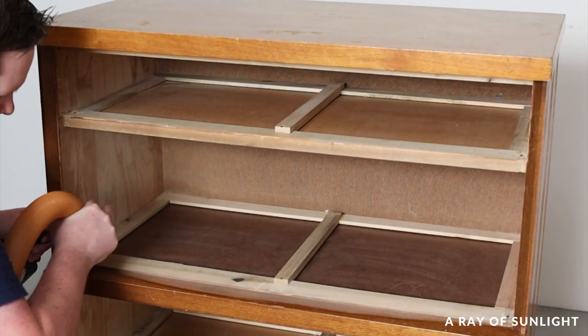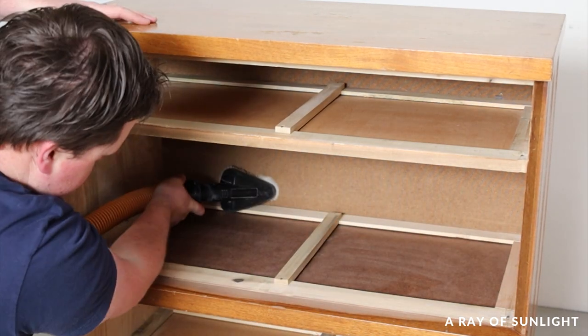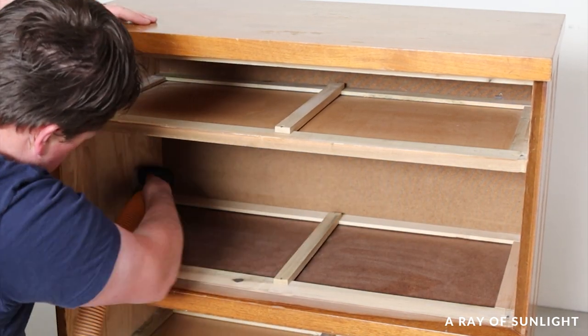I help with cleaning the inside of the dressers often, since my wife hates the thought of being surprised by a spider, so I was still in my comfort zone while doing this part of the process.